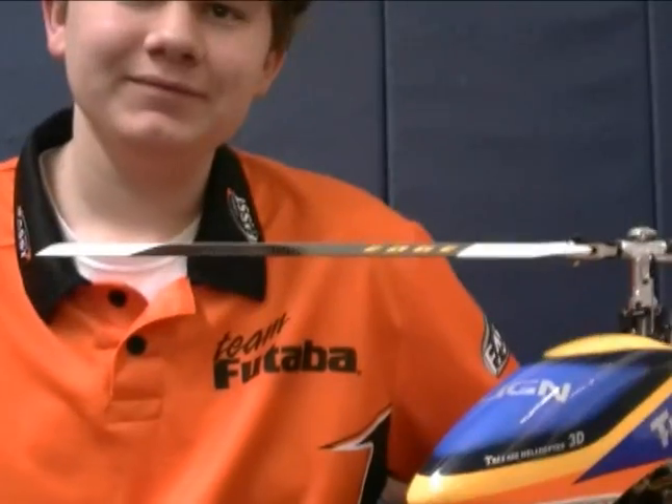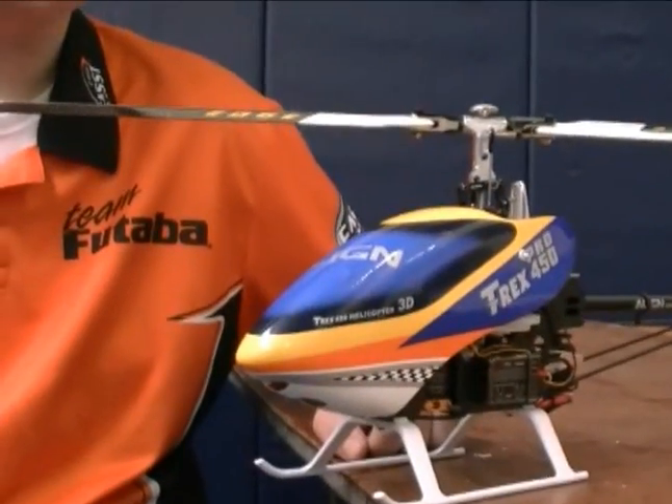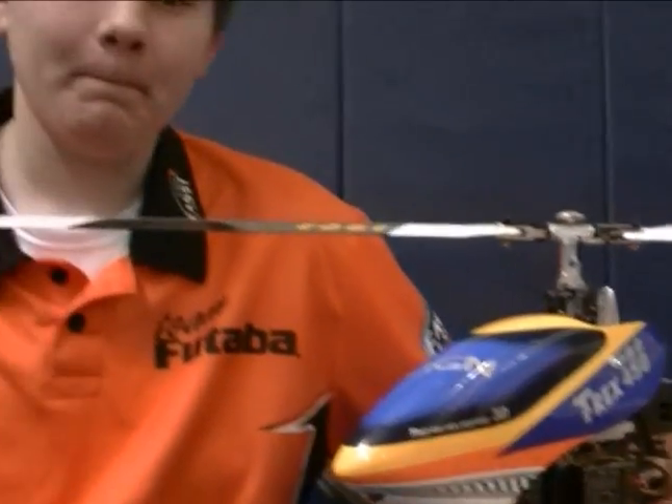Tell us about the CGY 750 from Futaba. I know you are one of the four guys in the U.S. that's been doing some of the R&D work on it. What's your experience been? How do you like it compared to other flybarless systems? As I recall, you're one of the guys that really wasn't fond of flybarless systems in the past.